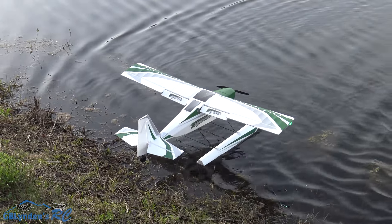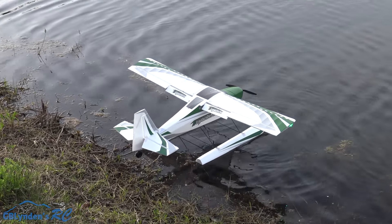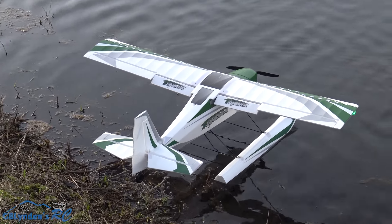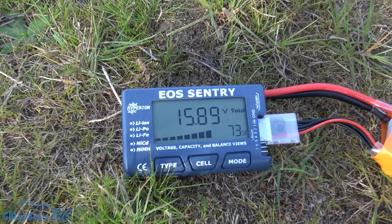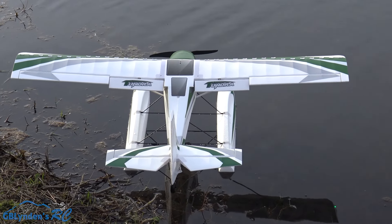Thank you for watching my maiden float flight — this thing is awesome! It's a nice night out here on this pond before it got too weeded up. I did not add the water rudder after the last flight, so I recommend using the water rudder — you may have a little dangle dangle, but all good in the hood. For John, VHRC, GB Lyndon — out!